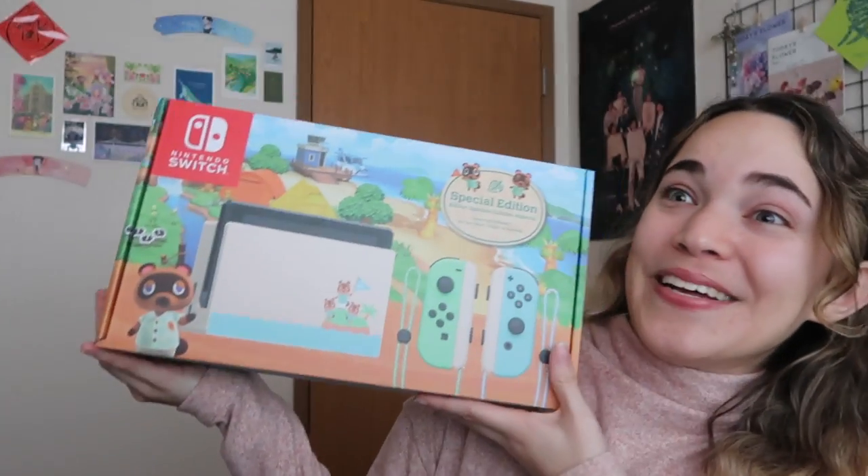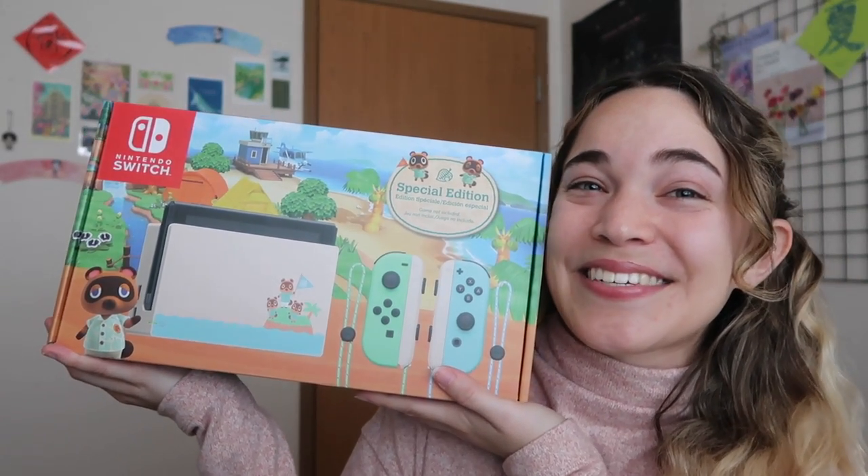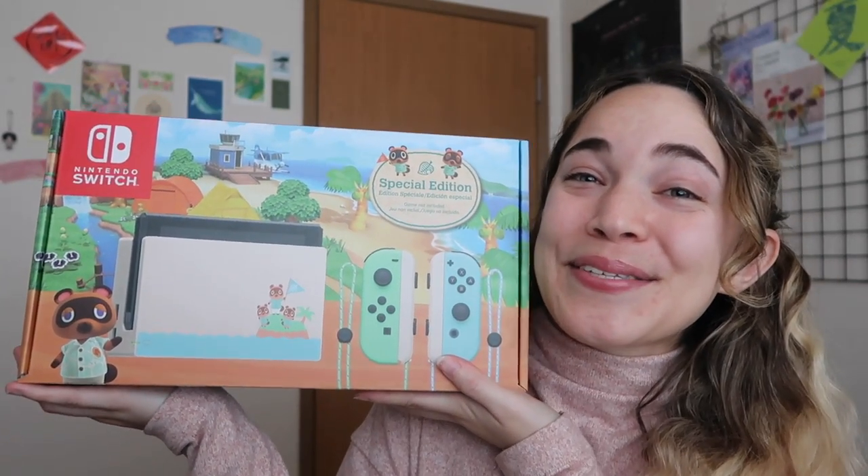Hello, it's me Nico, and today I am so excited for a lot of different reasons. The first being that I am going to be unboxing the official Nintendo Switch inspired entirely by Animal Crossing: New Horizons. I'm so happy — it looks so beautiful.